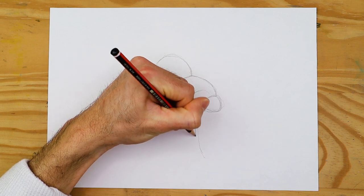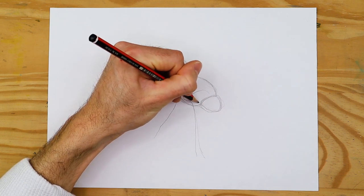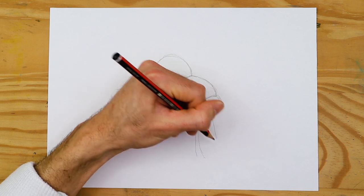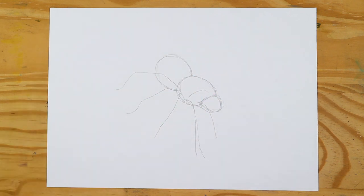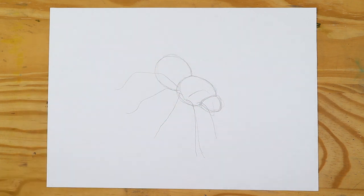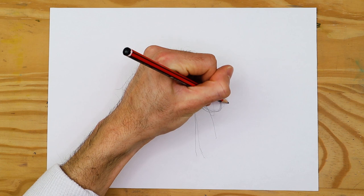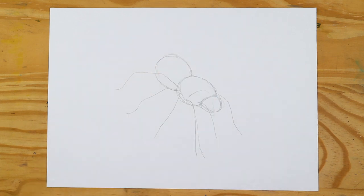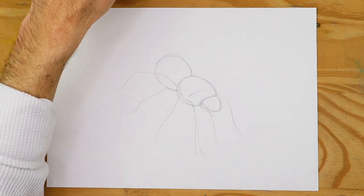A good idea is to use a reference image not only to understand color variations specifically for the Mexican red knee tarantula spider, but it will also help you understand various terms associated with the various features — basically what the names of these various features are — and this will assist you more effectively in your drawing process. The cephalothorax should be larger than the head, and the abdomen should be slightly larger than that of the cephalothorax.